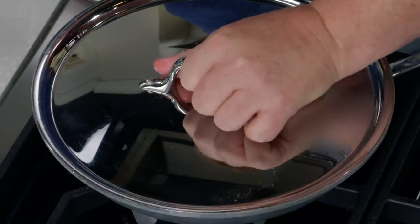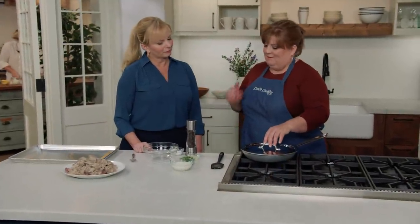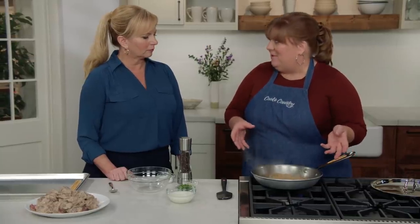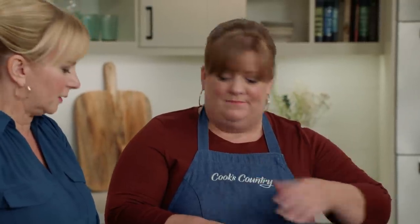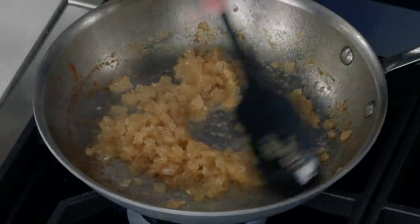We're going to caramelize the onions — but first we cook them covered on medium-high heat for five to seven minutes. It's been about six and a half minutes — all the water's gone. The onions have softened and are starting to brown. I'll turn the heat down to medium now so they maintain that nice, even browning — caramelization, not burning. I'll let this cook uncovered for eight to ten minutes until they're well browned.